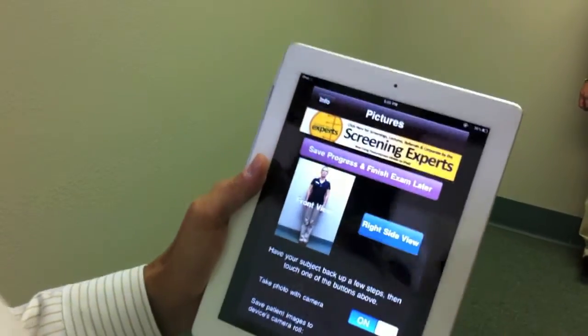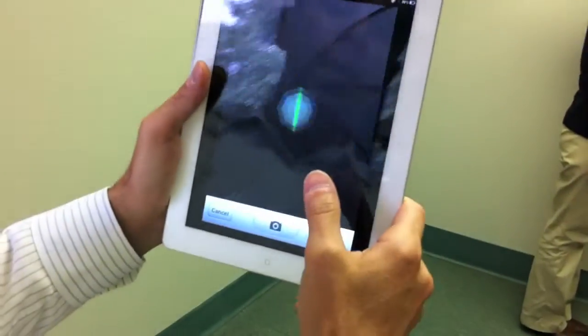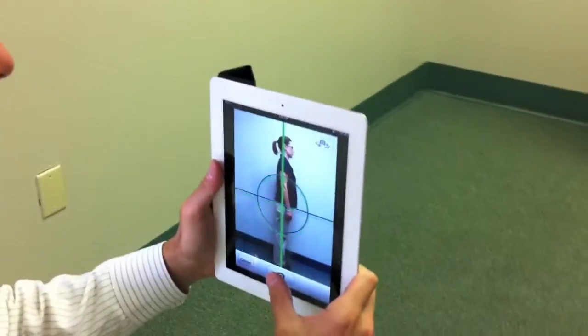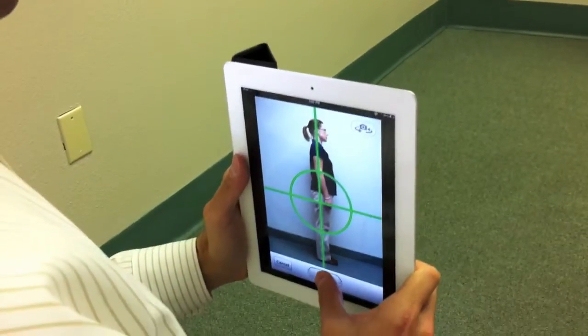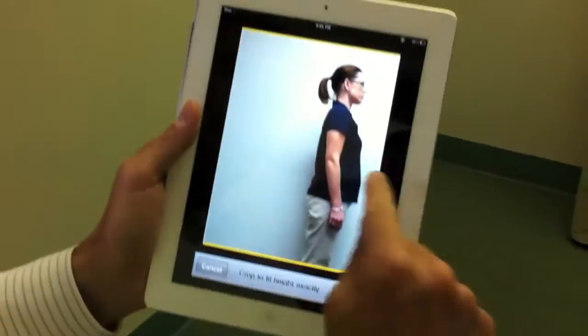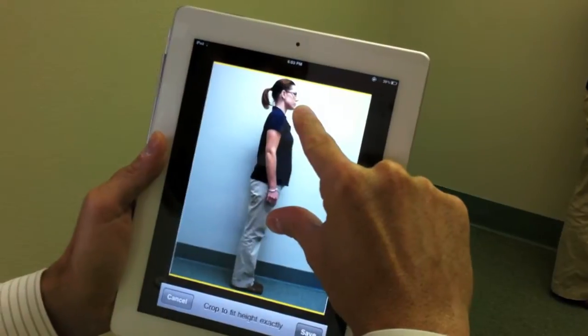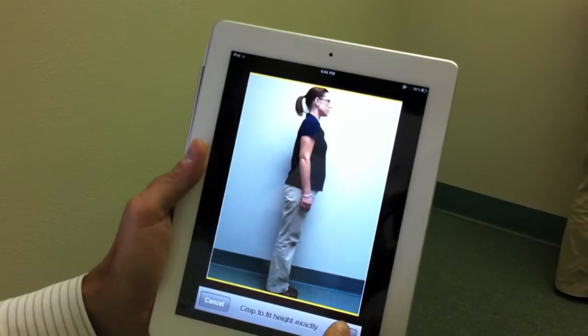Now we're going to do the side view. So I'm going to ask Nicole to go ahead and face that way to the right side. We're going to do the right side. She's going to stay in neutral posture. I'm going to again get on my knee — that way we get the best posture evaluation that you can get. I'm going to get down low, then hit use, and we're going to make sure the top of the head and the bottom of the feet are right in there. That is the most important step that you can do. Hit save.